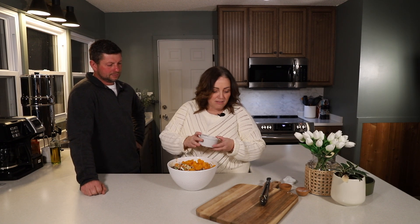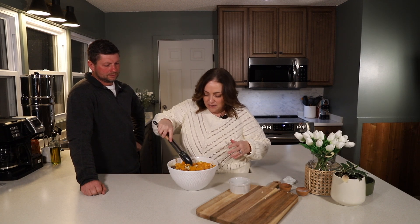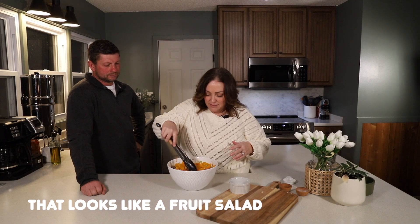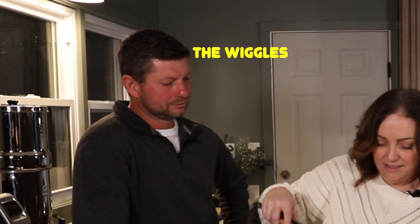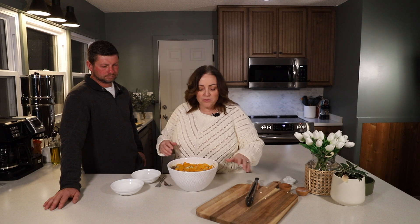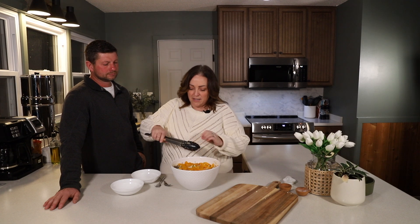Now that it's all mixed together, the last step is to add the mandarin oranges to the top of the salad — just spread those out. This salad is great for spring and summer. If you're going to a potluck or a barbecue, this is a great side dish. It's a great way to use your wild game meat in the spring and summertime — just a really light and refreshing salad.